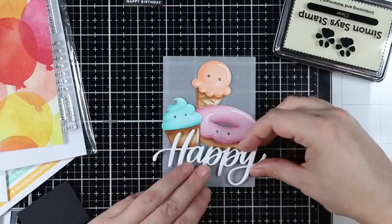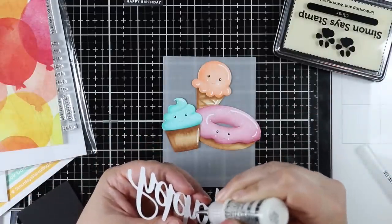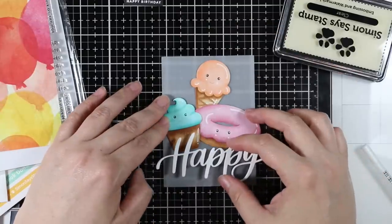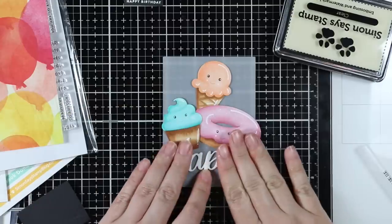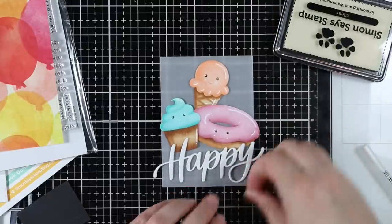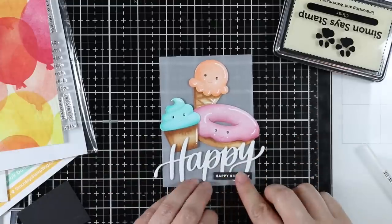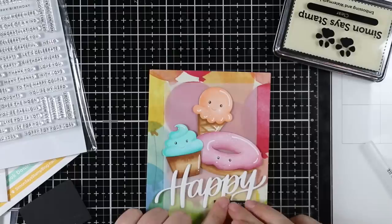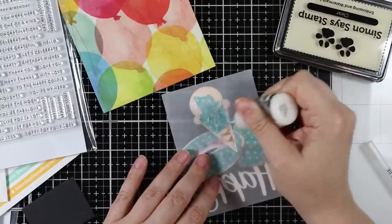I die cut some vellum from one of the smaller rectangles because I wanted to mute the paper a little bit behind all these images. I adhered all the die cut Picture Book food characters and the large Happy die cut word with multi-medium matte adhesive, making sure not to apply too much so it doesn't ooze out — that's really obvious on vellum. I got everything adhered first, then I'll adhere this to the balloon paper, applying adhesive only behind all those images so it can't be seen through the vellum.